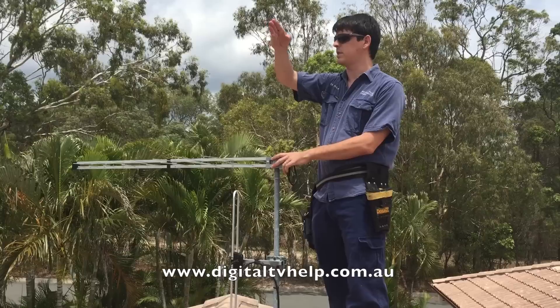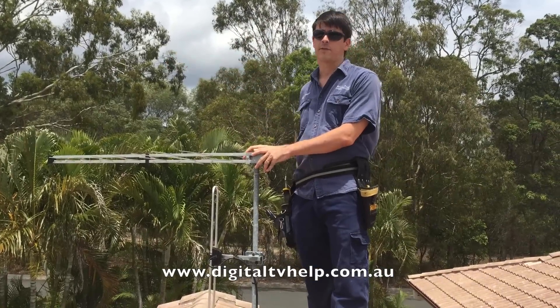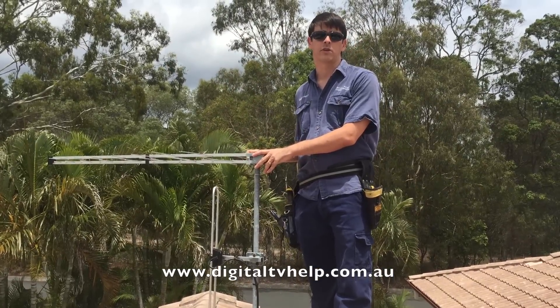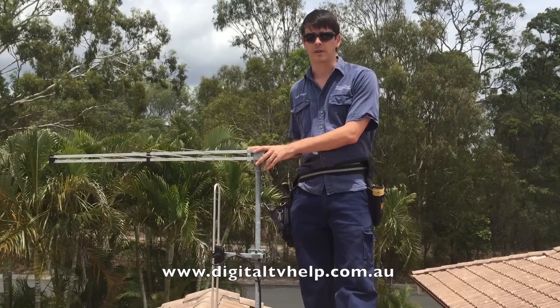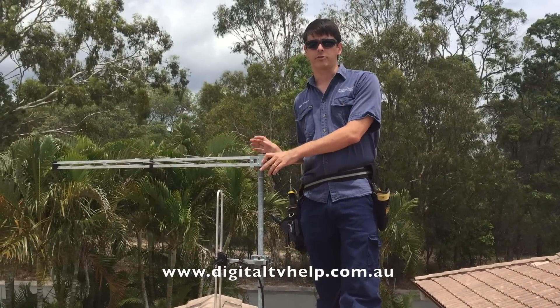Otherwise, if I look at all the other TV antennas around the area, I can see they're all pointed in this general direction. And if I point my antenna in that same direction, most of the time it will work the same way as well. But there's another way you can do it with a free mobile app, which I'll show you how to use.